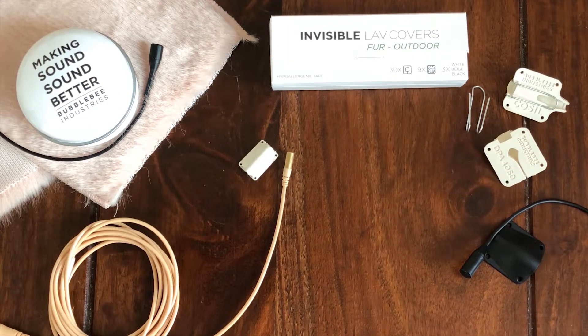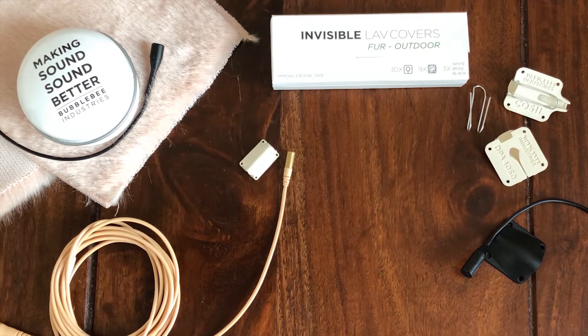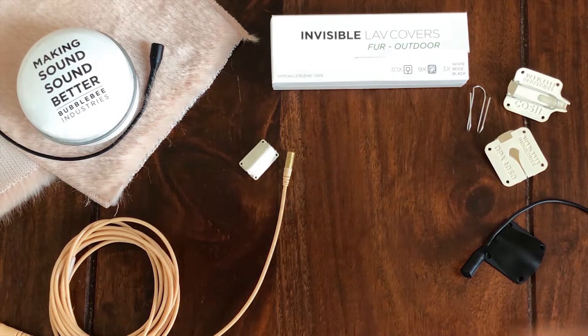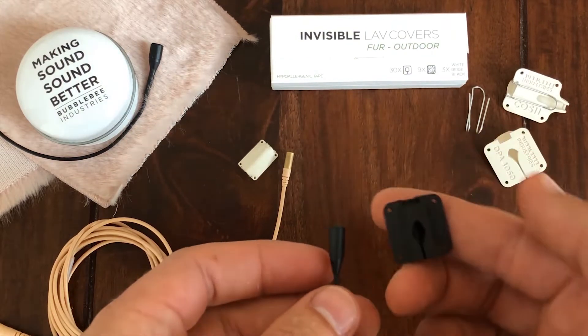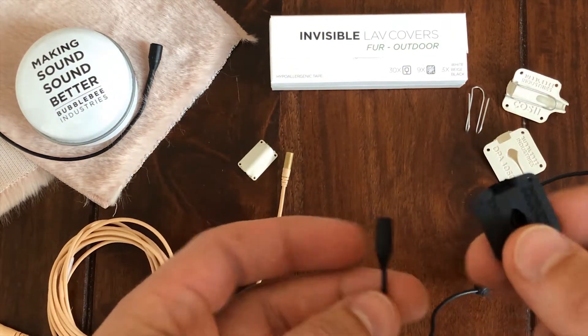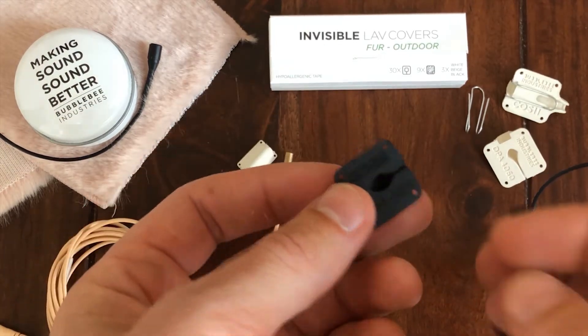Hi. We've had some repeated inquiries about how best to use our Bubblebee Lav concealers outdoors to protect your microphones from the wind. So I'd like to show you this neat little trick that we've developed. It works for the whole range of Lav concealers, and I'll demonstrate here with a DPA 4071 using that DPA 4071 concealer.